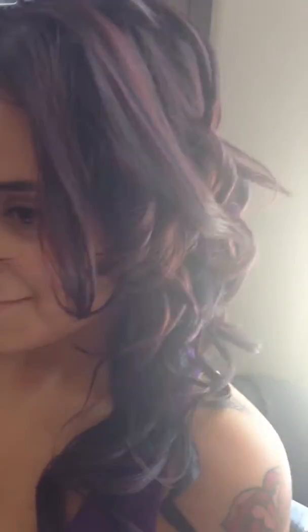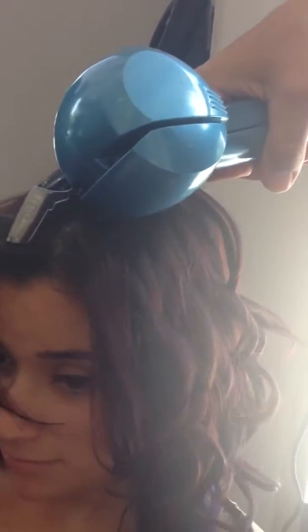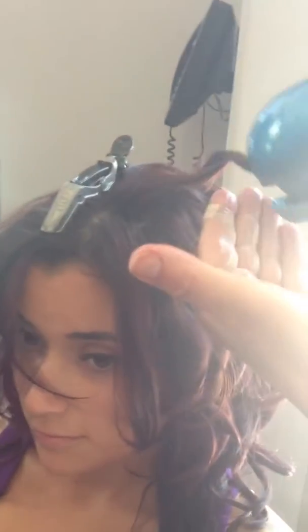Does the iron actually tell you when it's ready? It seems there are some technical difficulties with the outlet. You can actually let go early like this and get a looser curl. I hear a beep — does that tell you it's ready? Yeah. I want it loose at the front; I don't want it very tight.